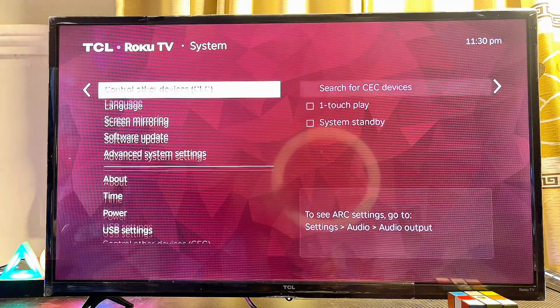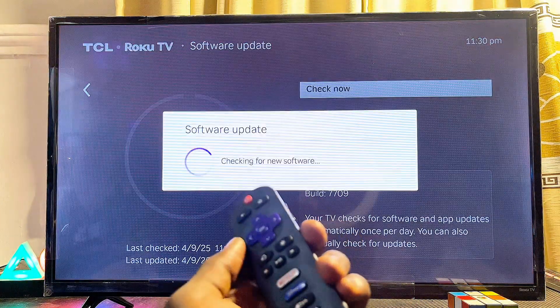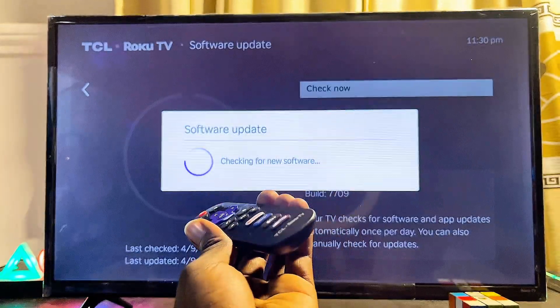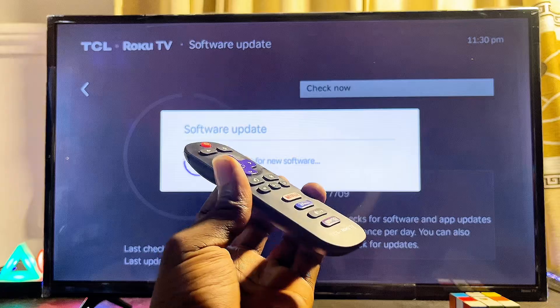Scroll down until you get to the System settings at the bottom and select it. Then scroll down again until you get to the Software Updates option, and go ahead and check for any updates on your Roku TV.